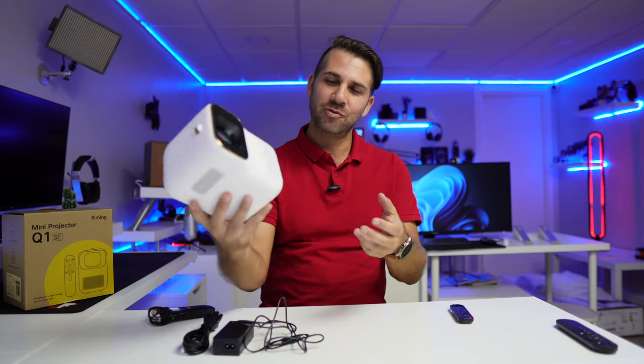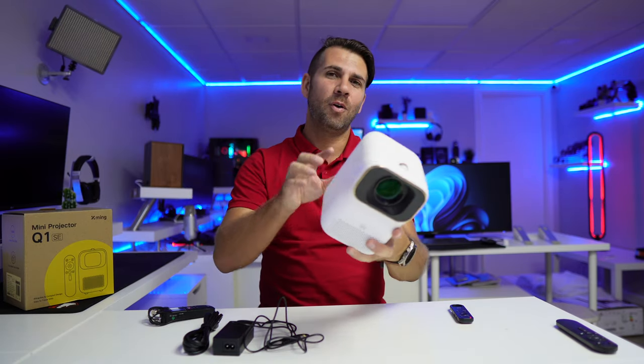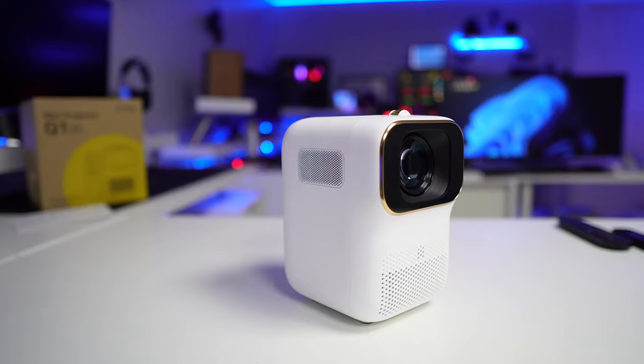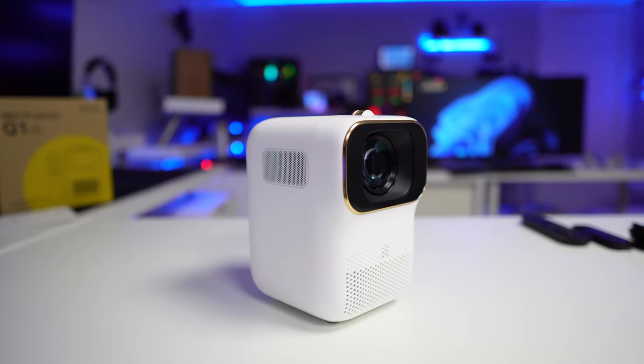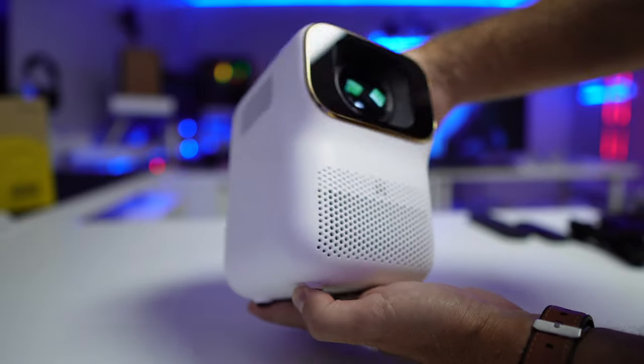Hey guys, welcome back to another video. Hope you are okay on that side of the screen. Today I've got an interesting mini projector right over here. The name of the brand is Xming, and the model is Key One SE. In terms of design, we have seen similar ones, but this one is the smallest we've seen.